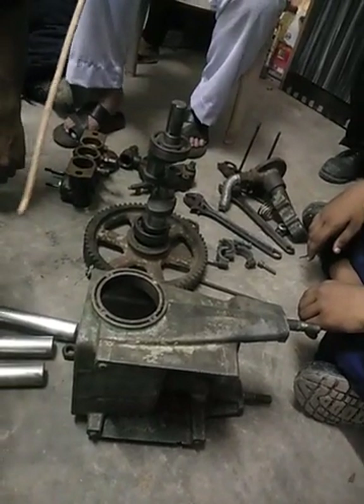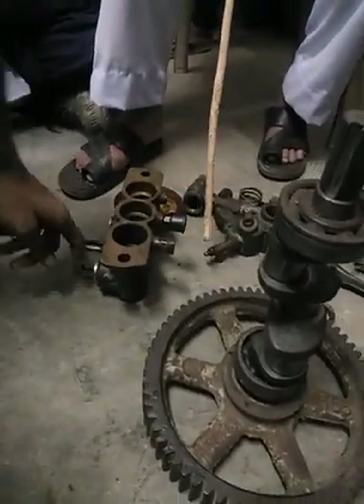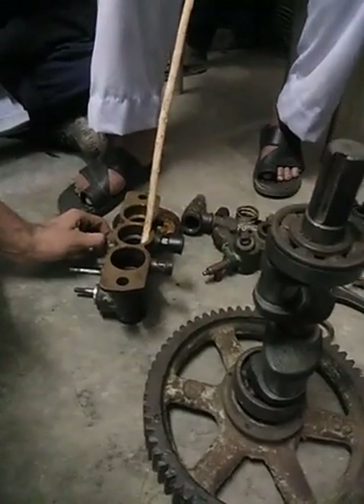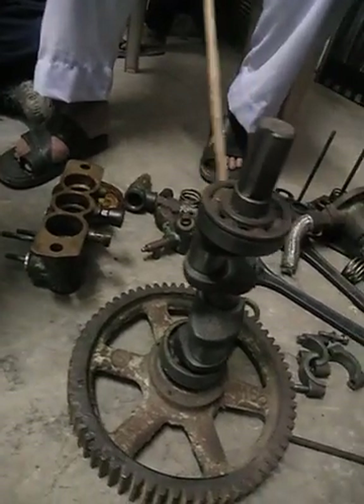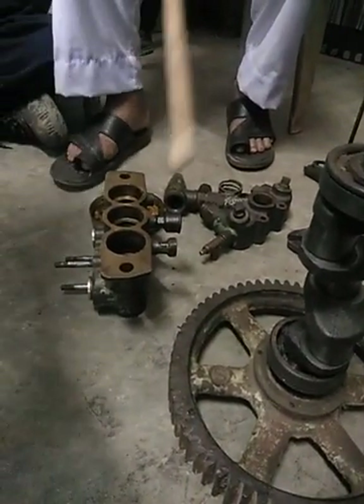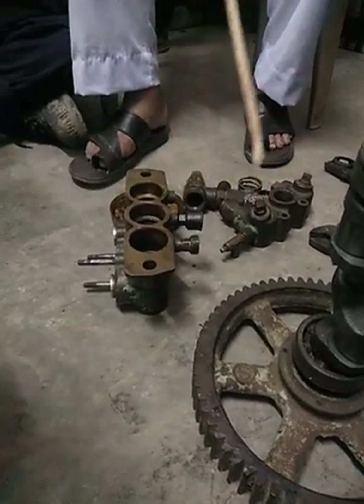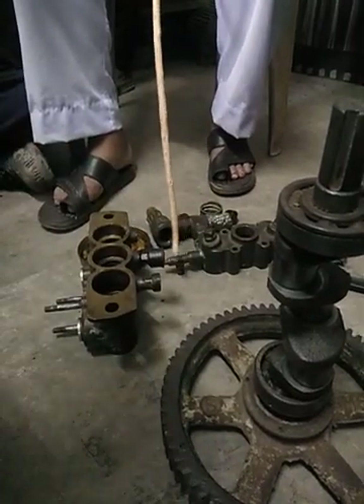Here is a plunger. Here is a grease cup. Grease cup. Relief valve. These are gauge.